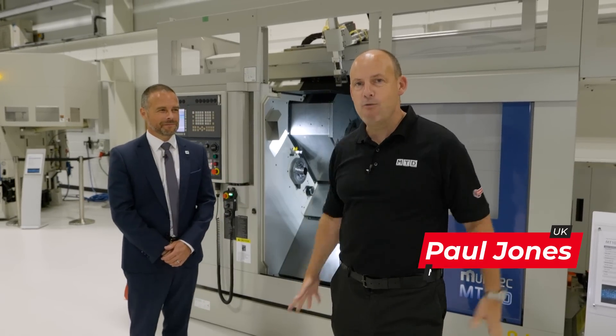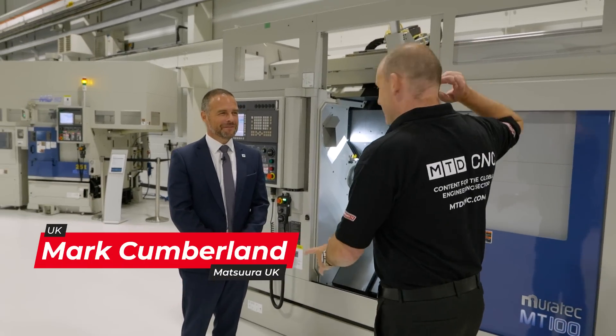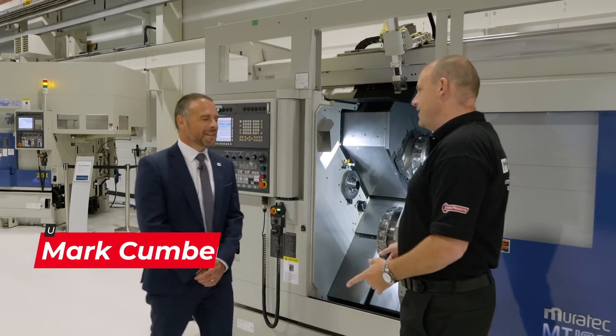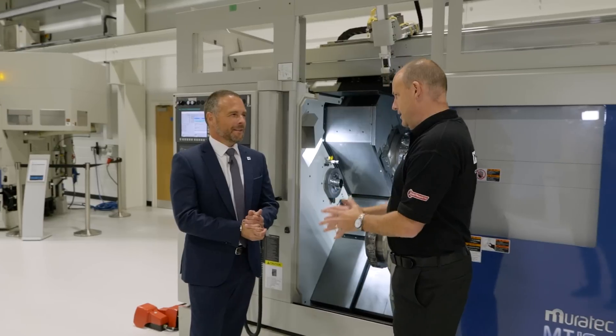We're here in Colville at Matsura's headquarters. I'm with Mark Cumberland. Good morning, Mark — how are you? Very good, thank you. Mark, Murata — these machines are what we're going to talk about today, because these machines are here available for immediate delivery.